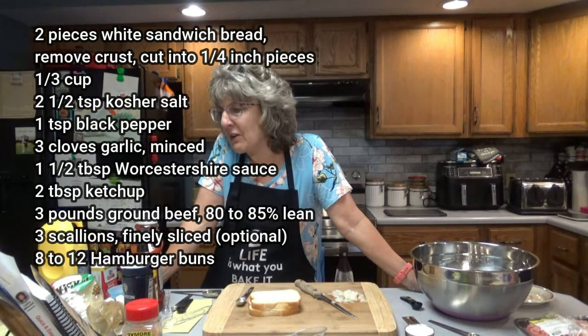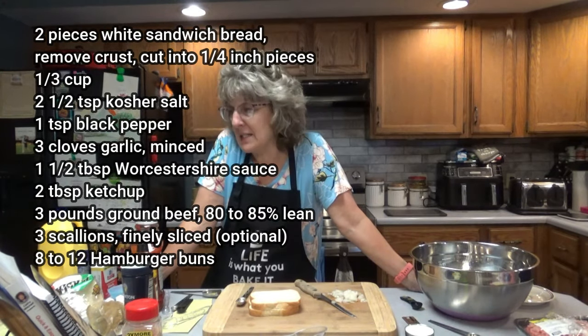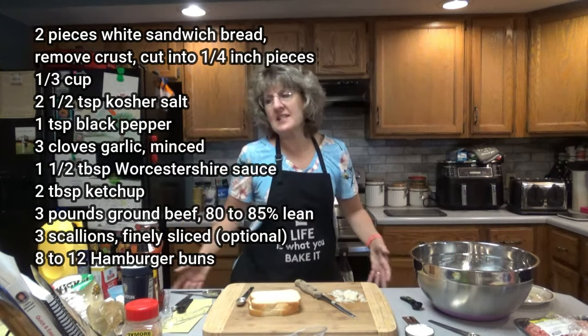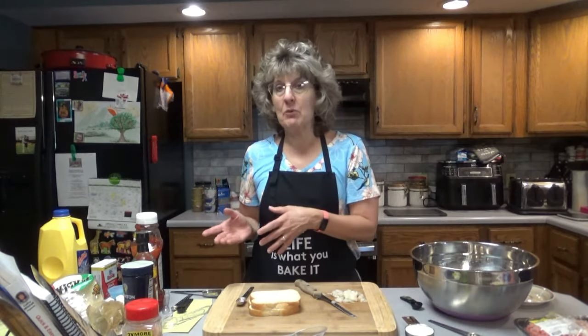Three scallions, very finely sliced — those are optional. If you don't want scallions, use onions. I'm going to be using onions today. This recipe says it will make about 8 hamburgers, but I made about 12 from this batch. I actually doubled the batch yesterday and got 24 burgers.